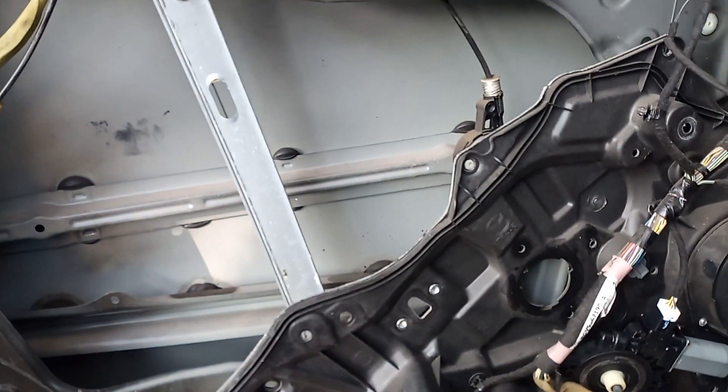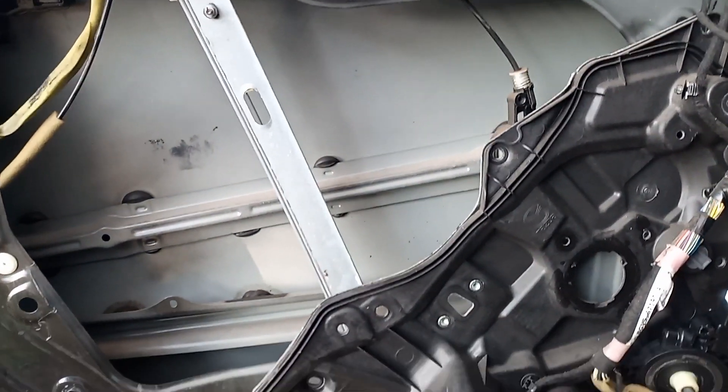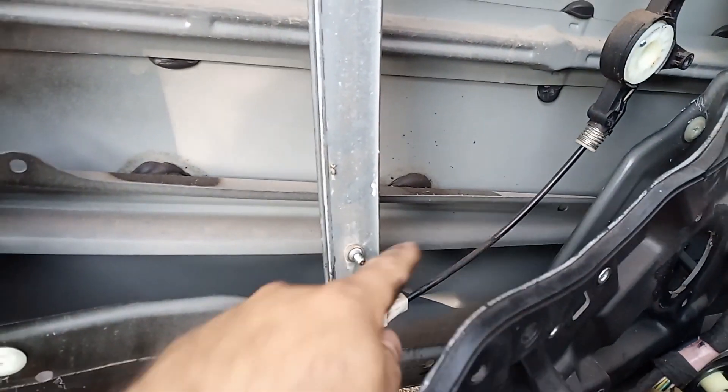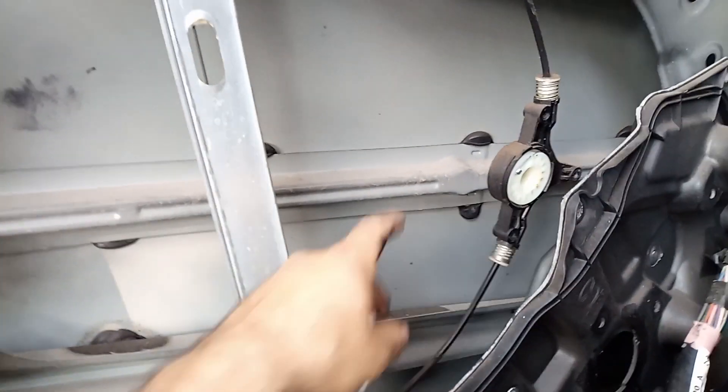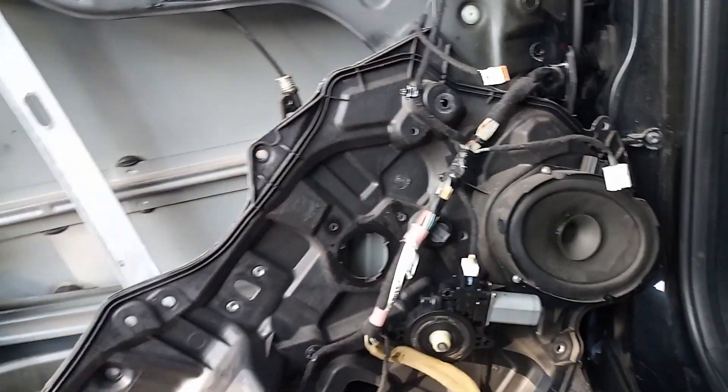Now I can go ahead and cut the sheet lengthwise, just like I did on the Miata, and just cover that. The bottom is gonna be a little harder, but as long as I get something up there it should help.